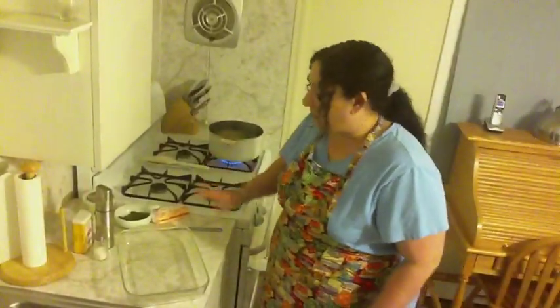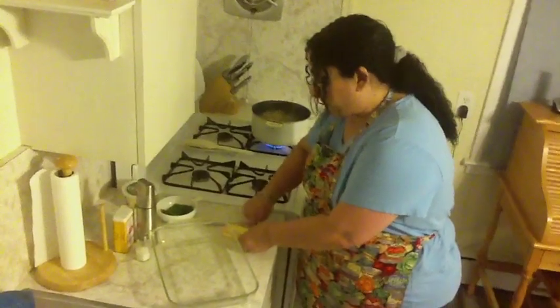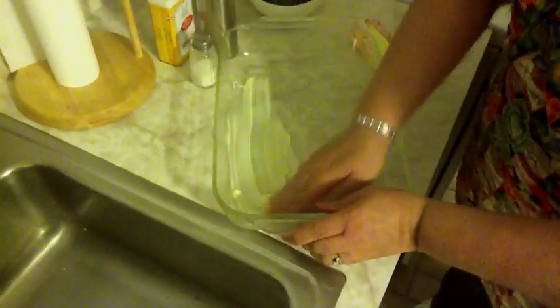While your pasta is cooking, prepare your baking dish. This is a 9x13 glass pan. You're going to take some butter — don't be afraid to use your fingers when you cook, if your hands are clean it's okay — and just spread it very generously throughout the pan, all in the bottom and on the sides.